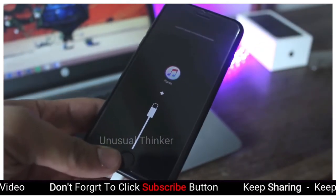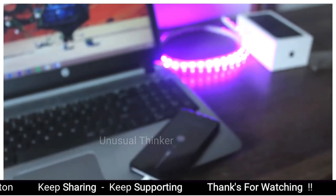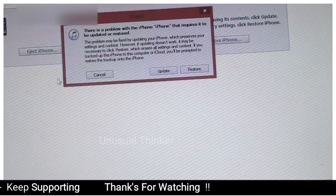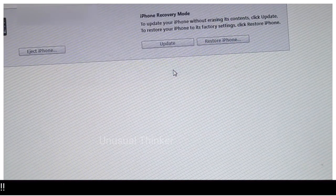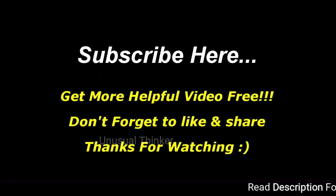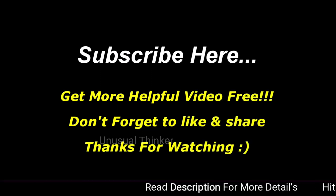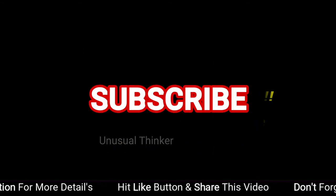Now iTunes will pop up letting you know your device is in recovery mode and you should restore it. Just click on Update and iTunes will download the latest firmware for your device, update it to the newest firmware, and this will remove the passcode from your phone.